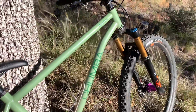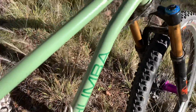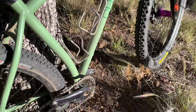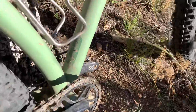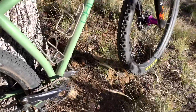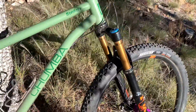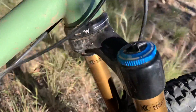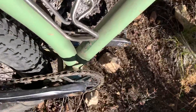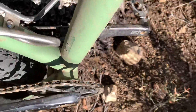The frame is the Chumba Sendero, size large, made in Austin, Texas. They've got the ATX decal down at the bottom bracket. We've got White Industries headset and bottom bracket — White Industries USA — and it's a blue bottom bracket down there.